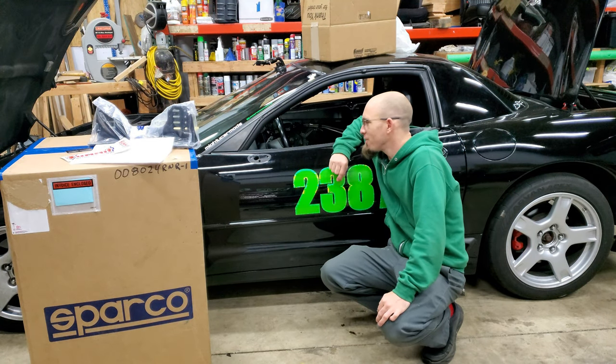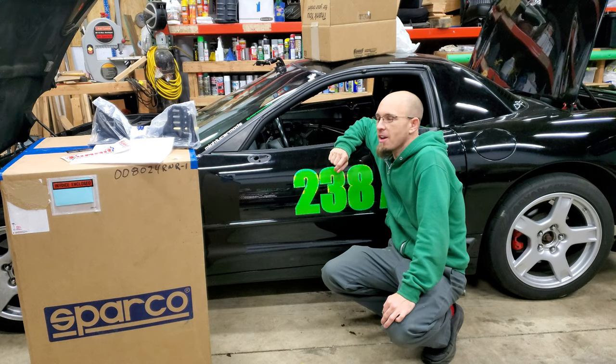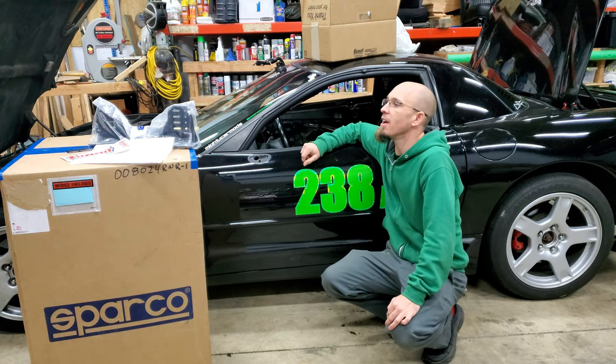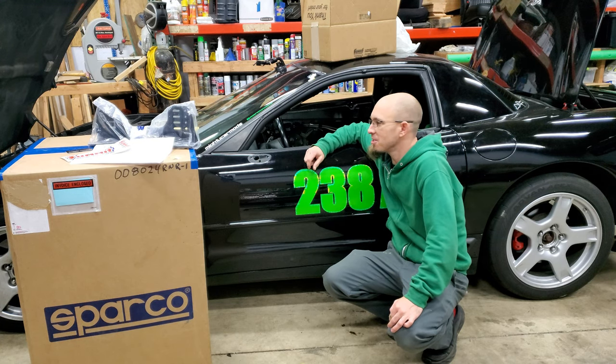Welcome back to O's for Off-Road. Continuing on the C5 and trying to make her light and get into the CAM S class for autocross. Part of that is reducing weight and also not needing the stock seats.